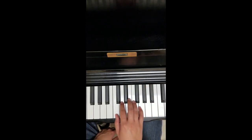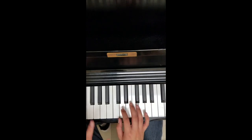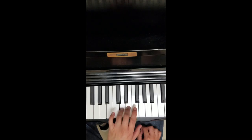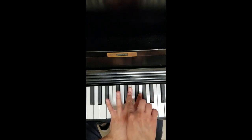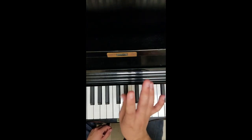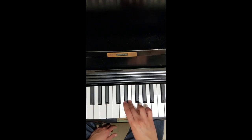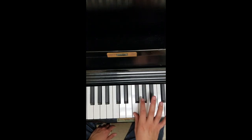Now let's go to the right hand. The right hand is going to be a group of 3's: 1, 2, 3. The way you cross — for the left hand if you're going up, for example, my middle finger is going to go across to the A, over. With the right hand when we're going up, you cross with your thumb under. So it's going to be C, D, E, under to F. Let's do that one more time: C, D, E, F.